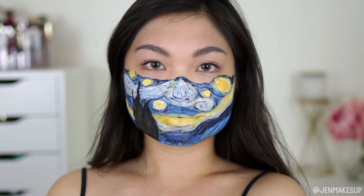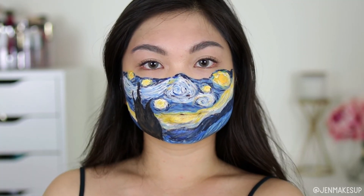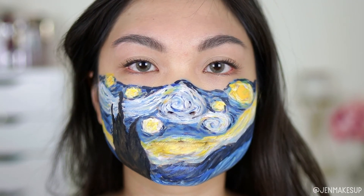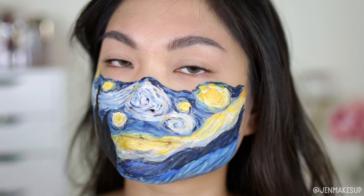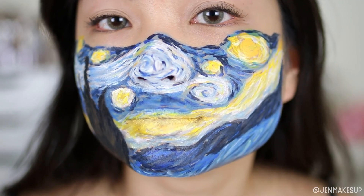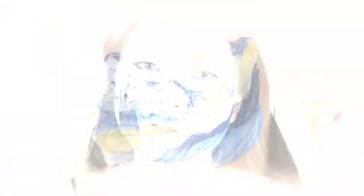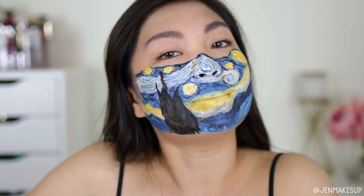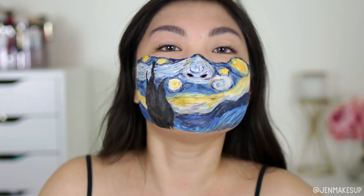That is it for my tutorial today. I'm actually very impressed with how this turned out — I didn't know how I was going to do the swirls and make it look like it was actually swirling, but I love how this turned out and I don't want to wash it off. I hope you guys have enjoyed this tutorial and hanging out with me today. Don't forget to hit the like and subscribe button, and I will see you next time. Bye!